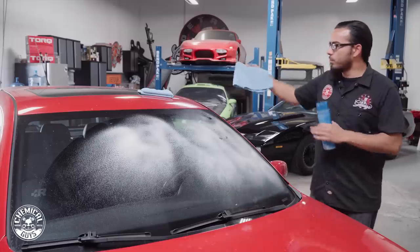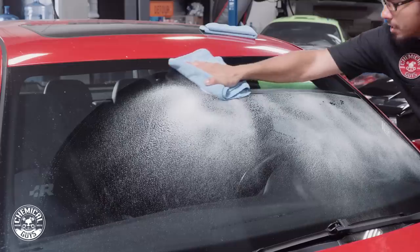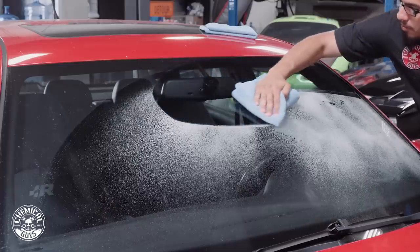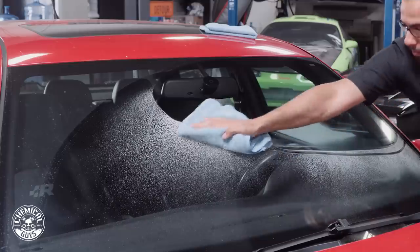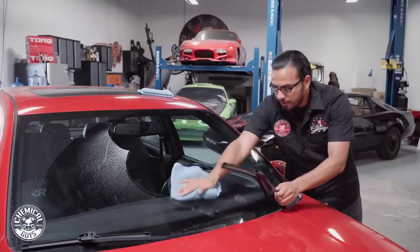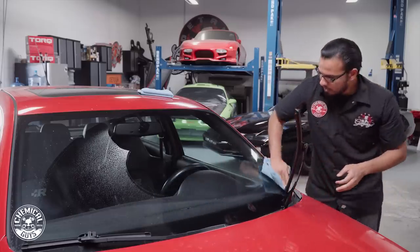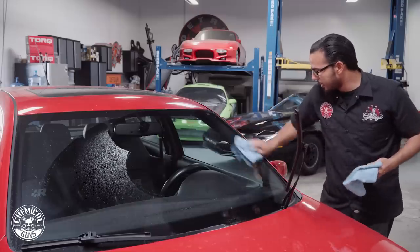Now we're also going to be using two towels. We're going to use blue because we've designated these for our windows and glass. Just working in straight lines, we're picking off water spots, pollen, bird droppings, or anything else that's on the glass. See all that dirt that's underneath there.